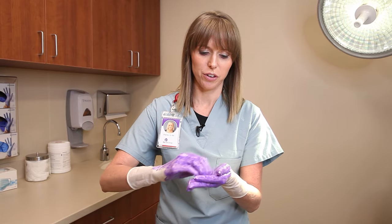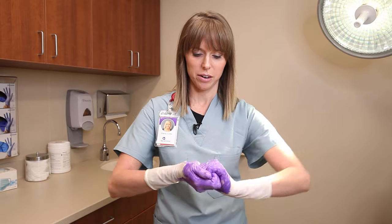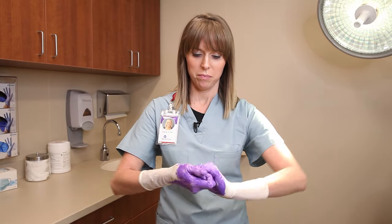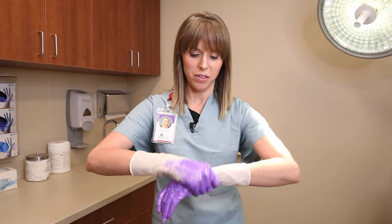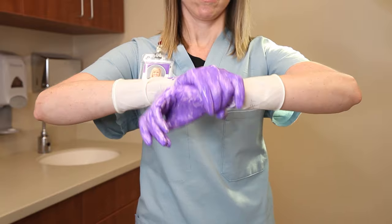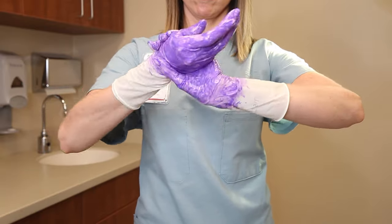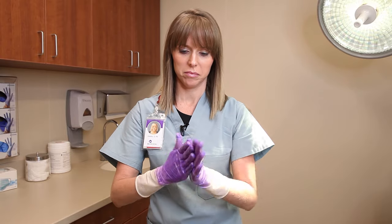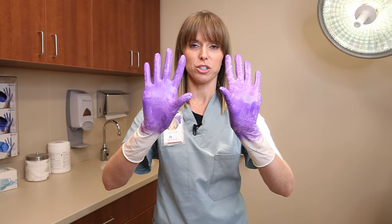Then you make sure that you get your fingernails good, and then you interlock them. And last, make sure that you get your wrists, because as you can see there's still some missing. And there you have entire hands clean with soap — this is the proper way to wash your hands.